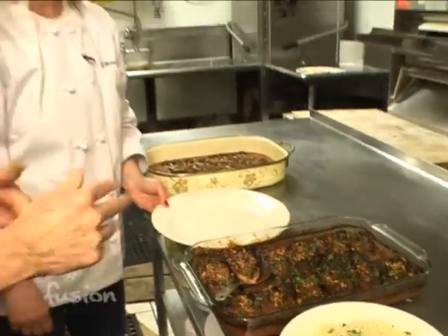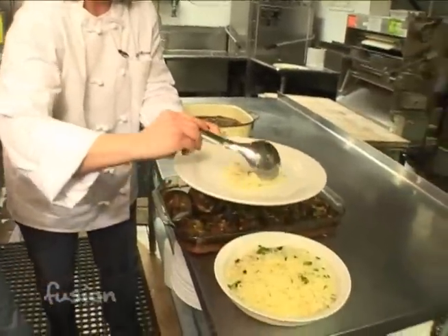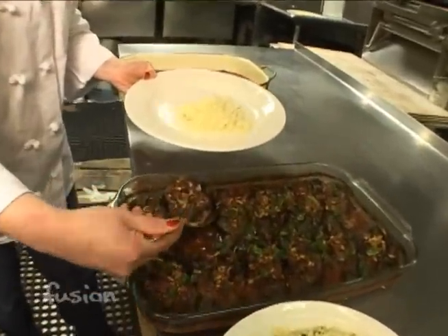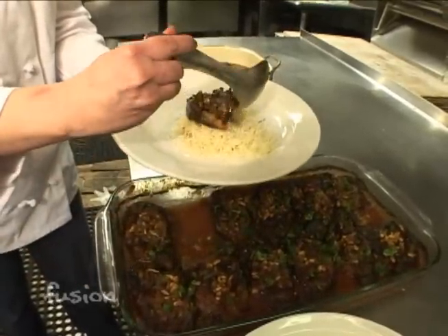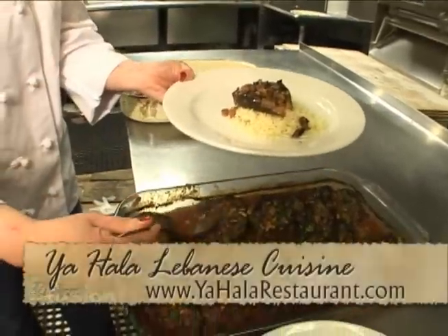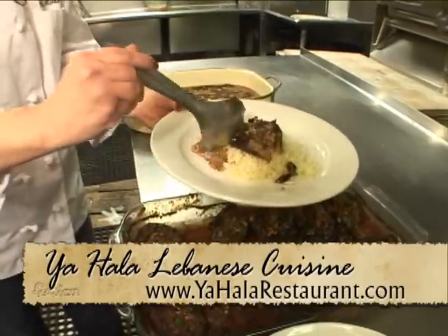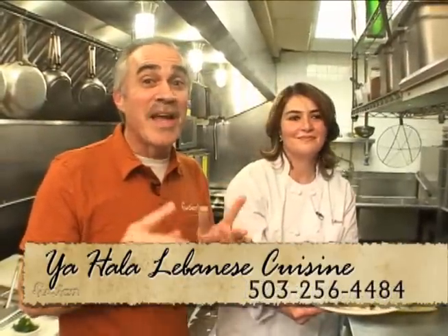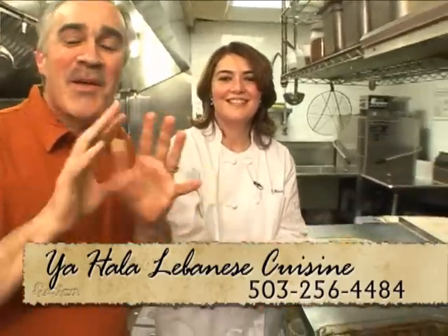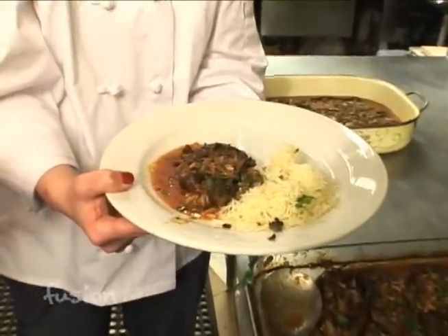This is the finished dish. We serve it here at the restaurant with a side of basmati rice. Then you scoop the stuffed eggplant into your plate with the sauce — it's beautiful. I'd like to recommend everybody to give this a try. Either come here to the restaurant or get the recipe at FusionNW.com. Even if you don't like eggplant, this is one you're going to like. It's delicious, just one of the many wonderful things you can have here at Yahala. Thanks for sharing the recipe.